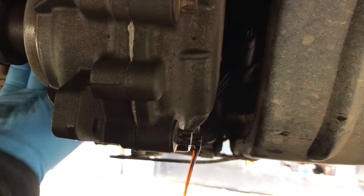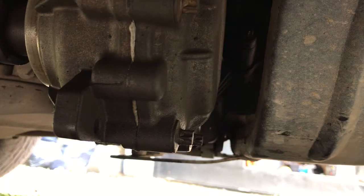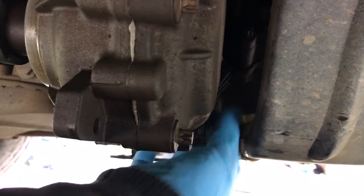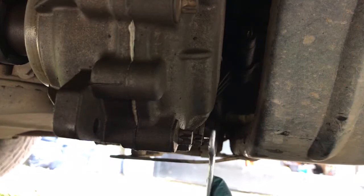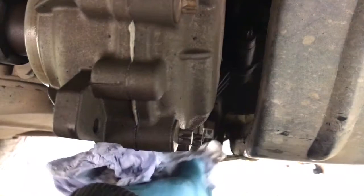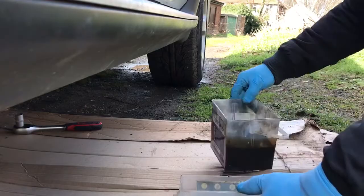Let the oil drain and fit back the drain plug. Now it's time to pump the new oil into the transfer case.